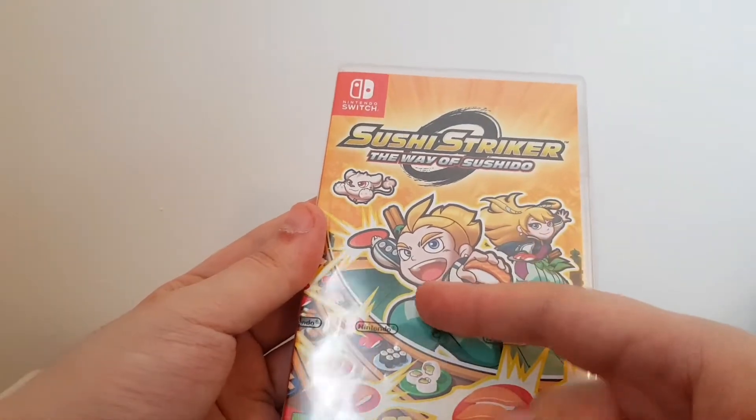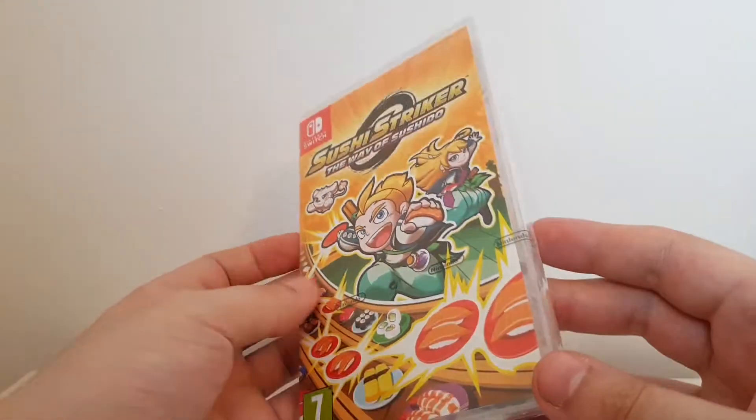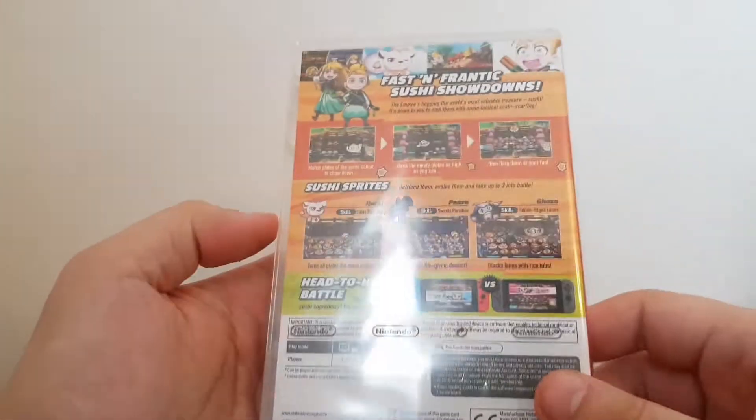It's got wonderfully good cut scenes as well — fully animated, which is just outstanding for a puzzle game in this day and age.